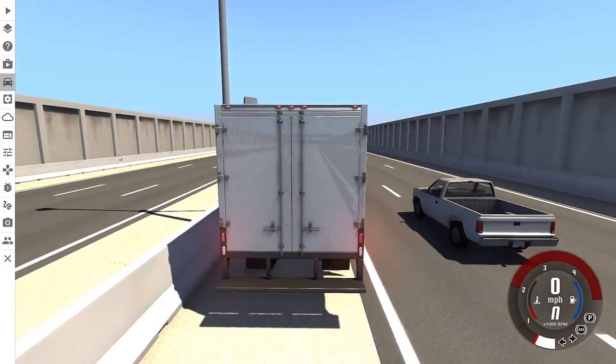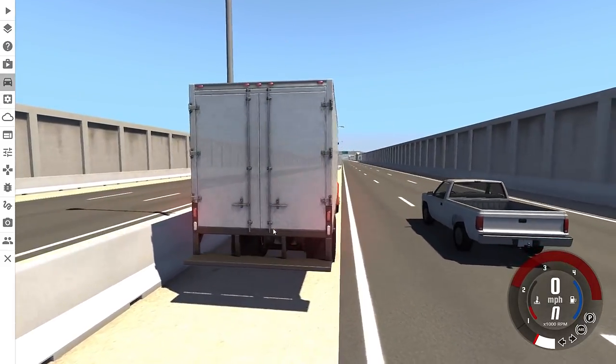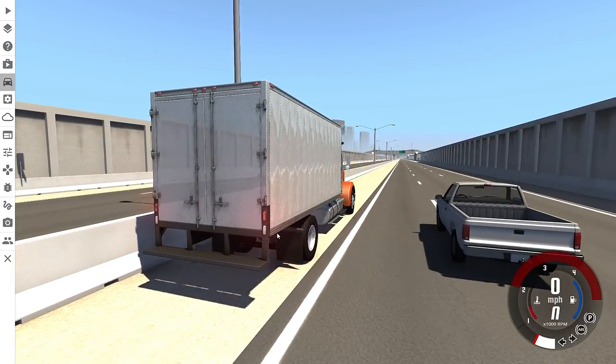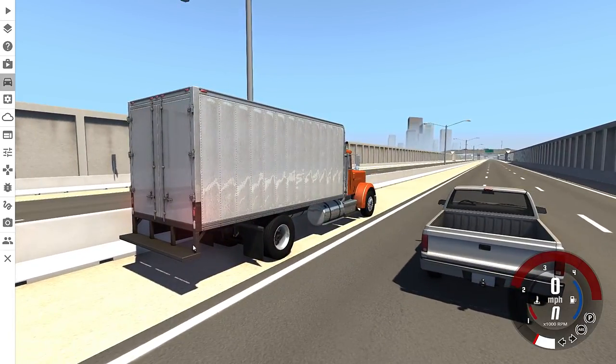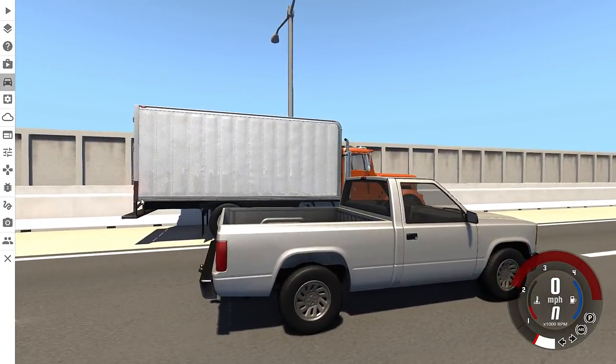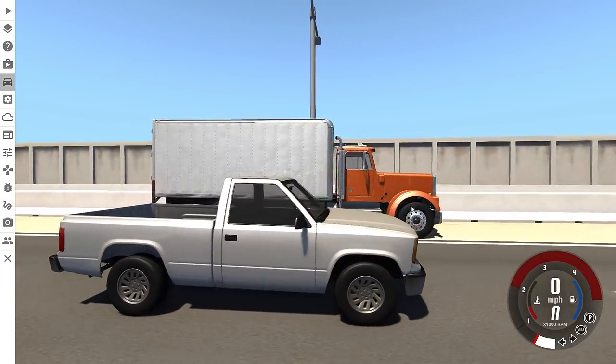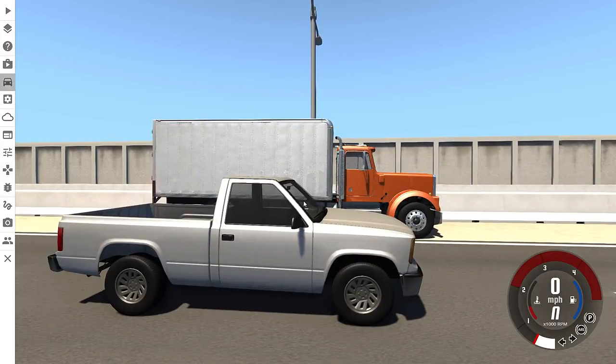A more detailed description: this piece of metal right here is basically what the underride guard is. It's a piece of metal attached to the back of a truck so if a pedestrian vehicle rear-ends a big rig, they are more likely to survive the impact. Without it, the corner of the truck sits so high that it would go right over your hood, straight through your windshield, and your face becomes the crumple zone — which would lead to severe injury if not death in most cases.